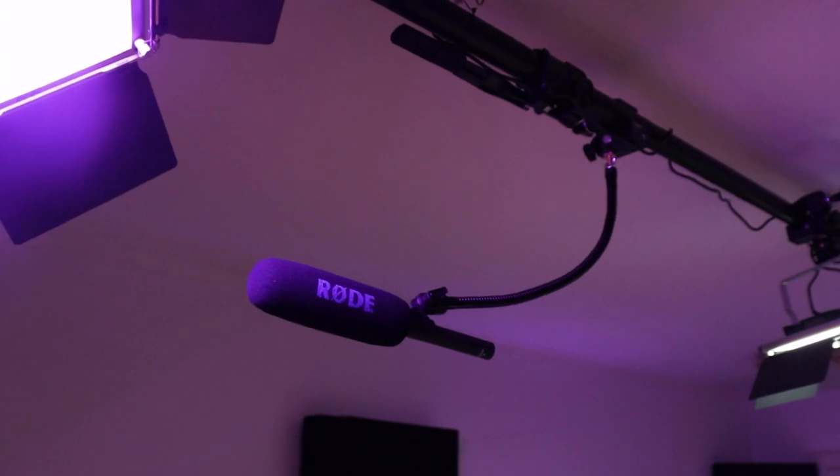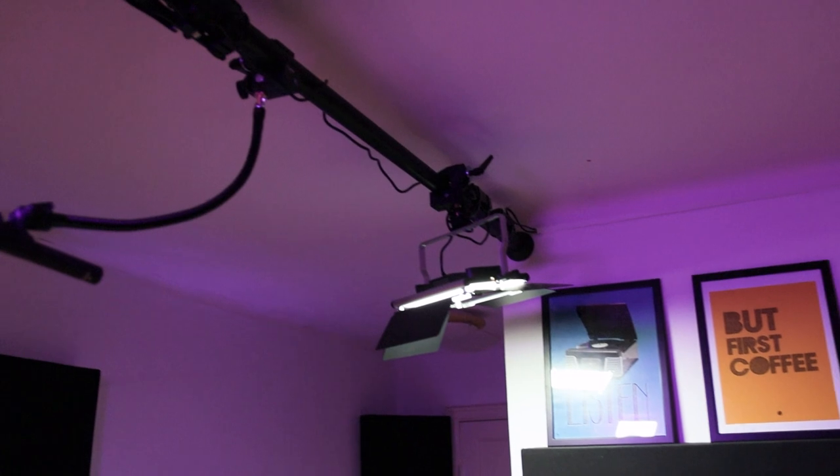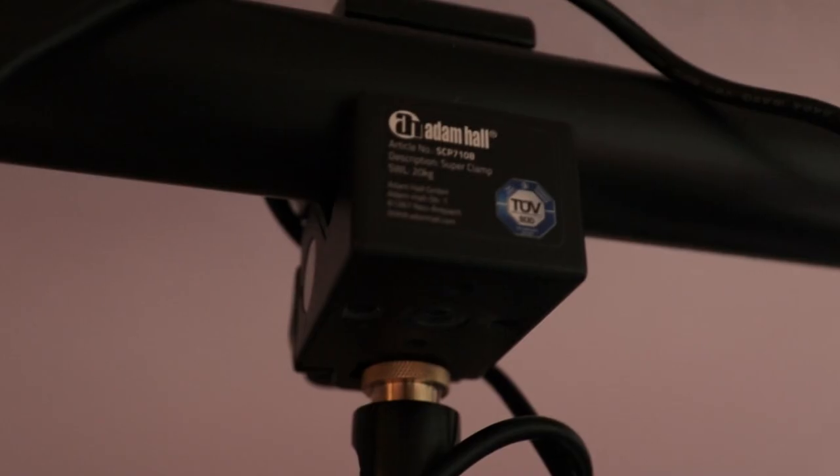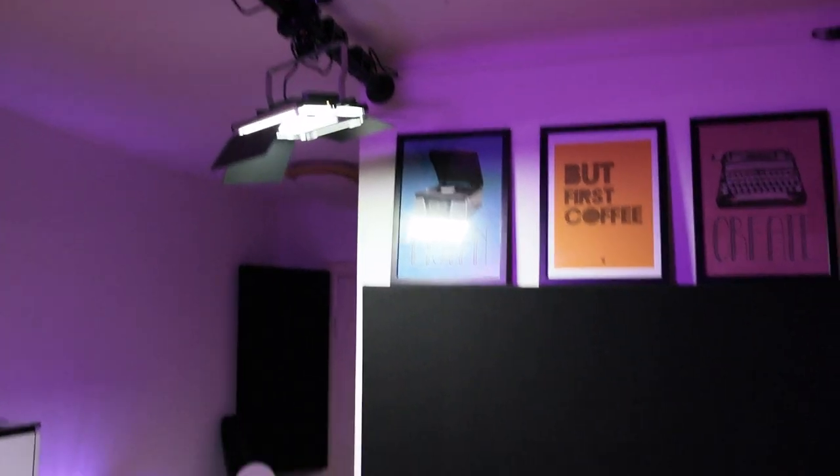Now let's move on. My LED panels from Neewer. A gooseneck with my microphone attached to it and the VariPole. And some Atom Hall super clamps. Trust me — my LED panels won't go anywhere.